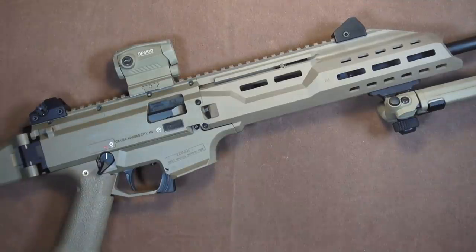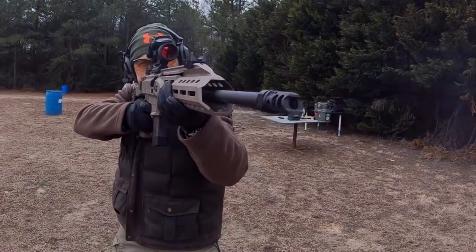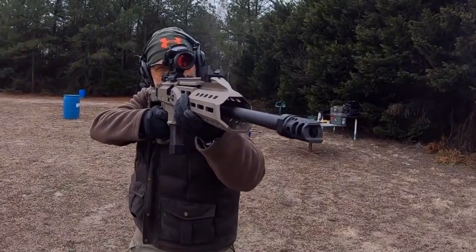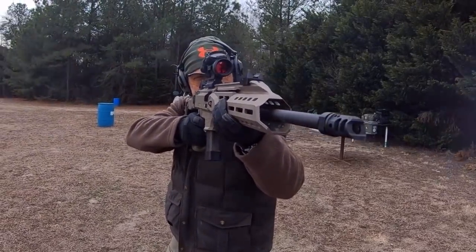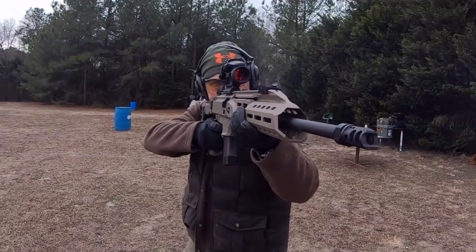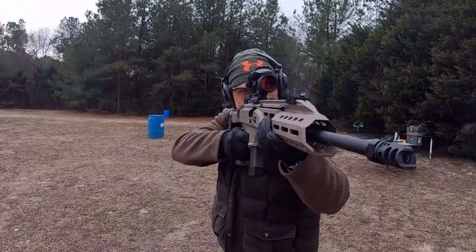I'll tell you more about the Romeo 5 later after I've had a chance to test it out thoroughly. So after several hundred initial rounds through this rifle, what's my opinion so far? I love it. I absolutely love it. It's not perfect and it has some areas of concern and some questionable features, but this gun instantly lives up to the hype and shows promise of being both incredibly accurate and ultra reliable.